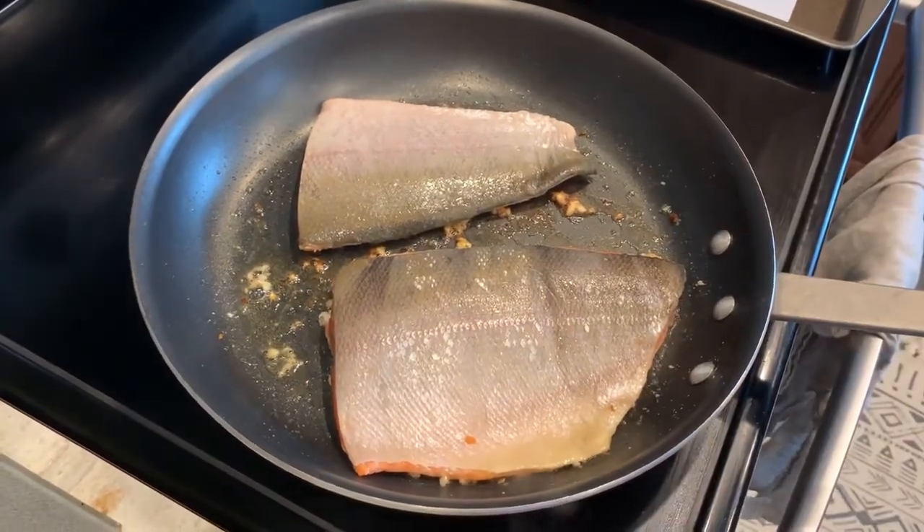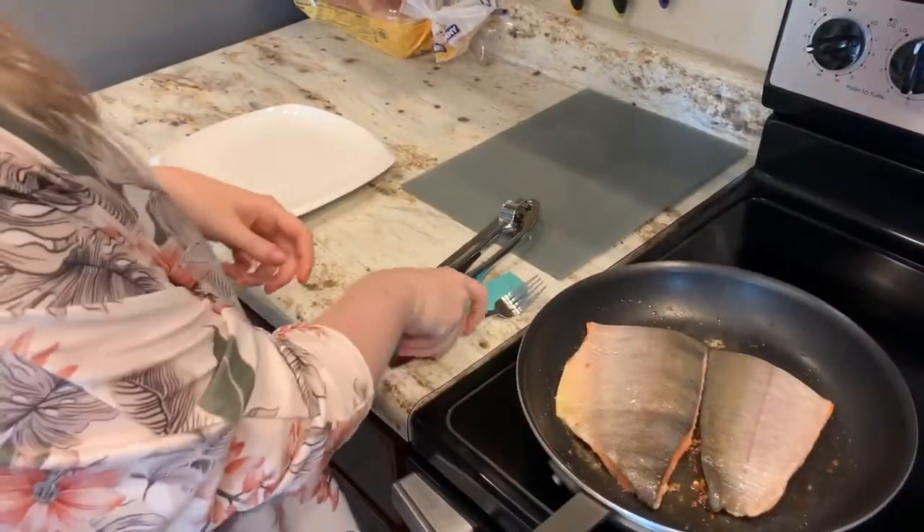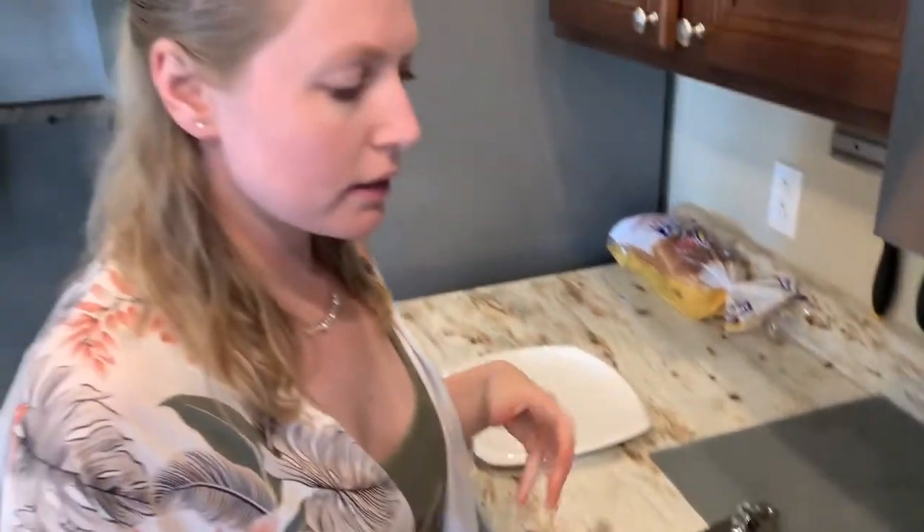It needs about another minute — maybe lower the heat a bit so it doesn't burn. I have a plate ready because I'm going to take the fish off so that my wine can reduce a bit before I add the fish back in.